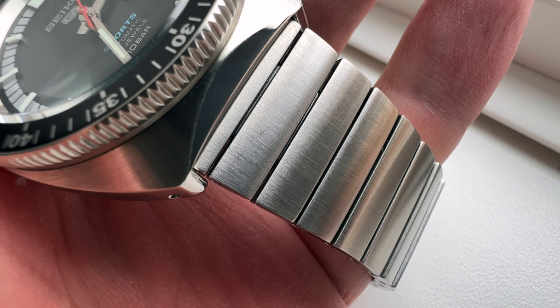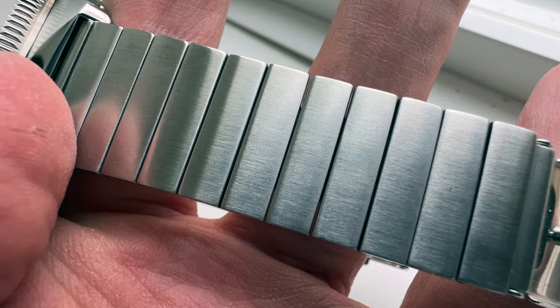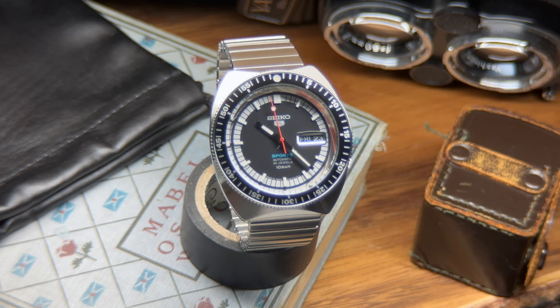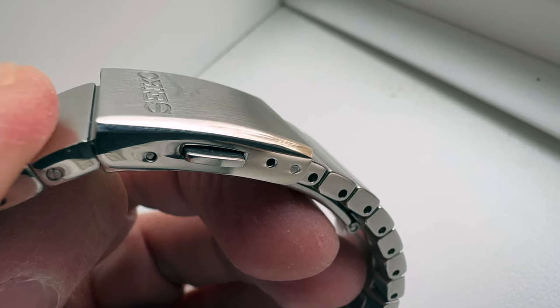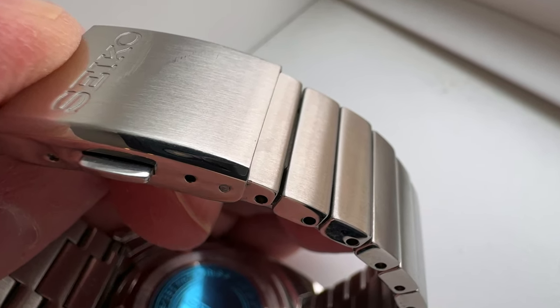The metal bracelet is 20 millimeters at the lugs and tapers down to 18 millimeters at the signed clasp. On the plus side, the brushing is nicely done, we have solid links and solid end links, and Seiko kept the vintage vibe going with the overall style of the bracelet. This bracelet is unique to this model and is not currently an option on any other watch in the Seiko 5 lineup. The double push button release clasp has two micro adjustments — and those two adjustment holes span the entire distance of one link, so I'm fine with it.